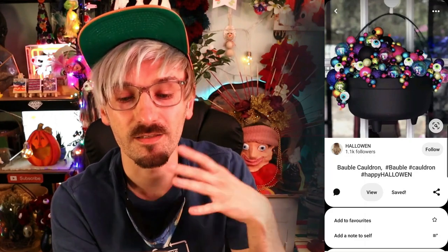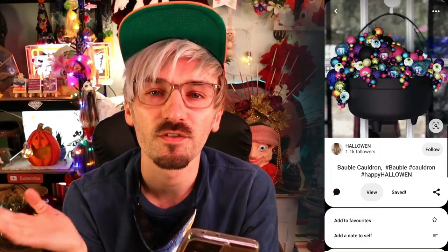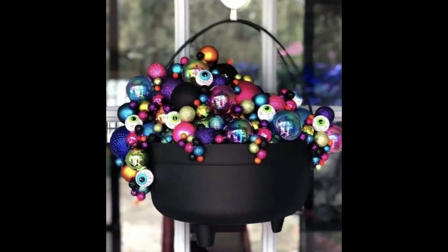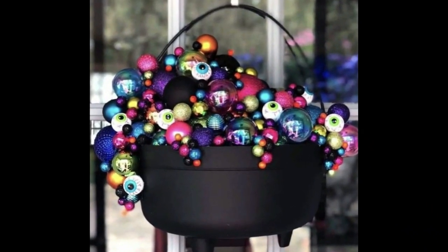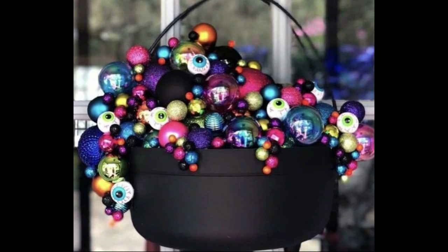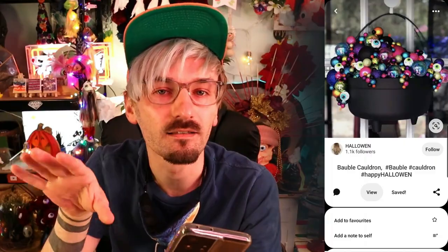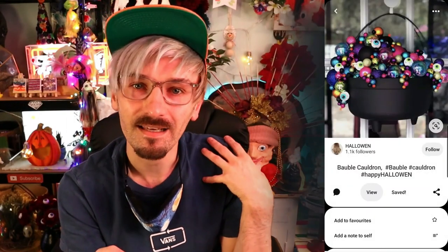I would happily decorate my home with that for Halloween! The third one we'll try is this bubbling cauldron. They've used Christmas decorations to create the toxic bubbles coming out with some eyeballs, and I think it's really fun! This one isn't necessarily spooky but it's quite fun and colourful, and I like that for Halloween - everything's usually just really dark and bleh!